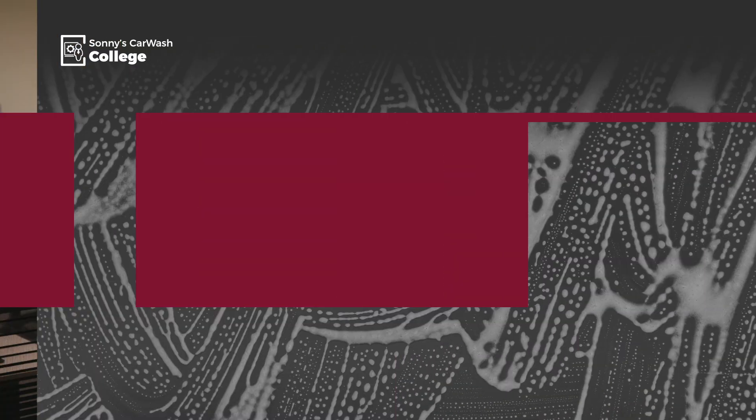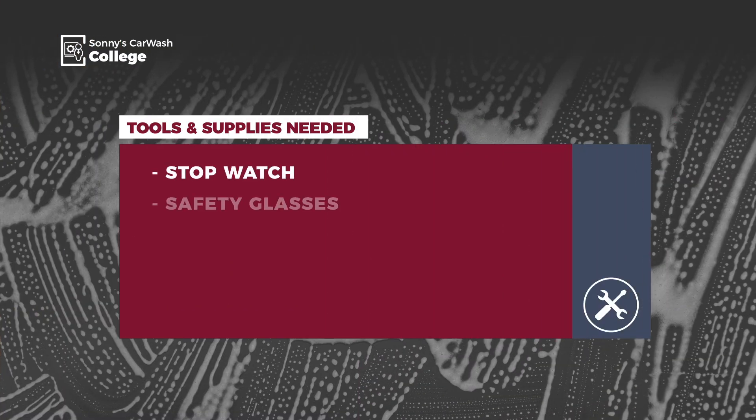Next, gather the tools and supplies you'll need: a stopwatch and a pair of safety glasses. Now, let's get started.